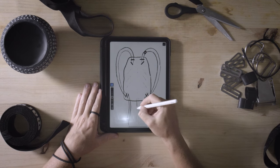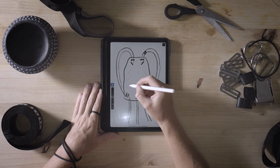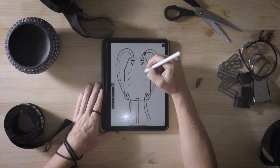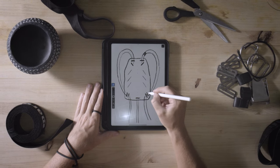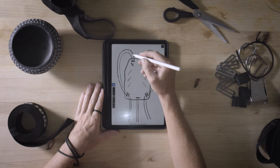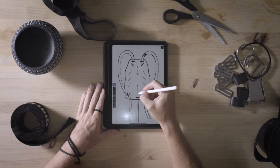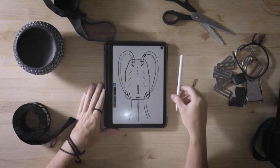A backplate is essential. The choice of material is entirely yours — there's no incorrect selection, only considerations for proper application. One feature you should be mindful of is the bottom slot used for mounting the backplate. Ideally, the backplate should accommodate both single backmount and twin-set configurations. While all backplates feature three screw holes at the top, it's advisable to opt for one with a longer vertical slot at the bottom, enhancing compatibility with any cylinder configuration.